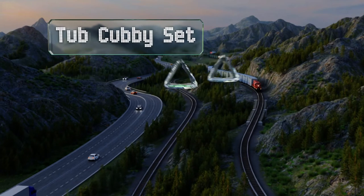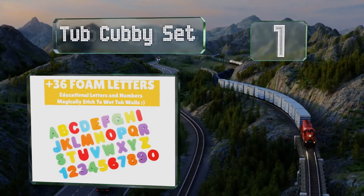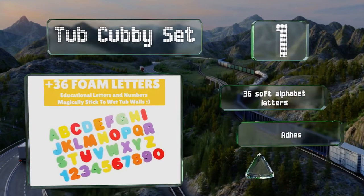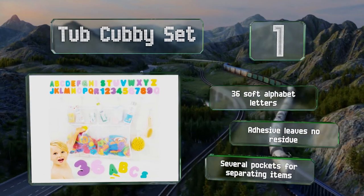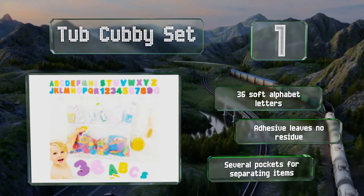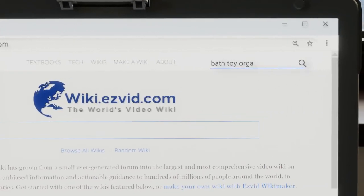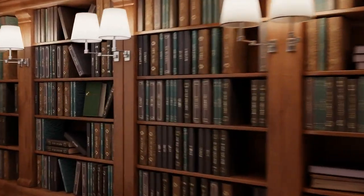And coming in at number 1 on our list, you can choose from two mounting options with the Tub Cubby Set, since it comes with square adhesive hooks as well as suction cups. Its storage capacity is substantial and it includes a bonus rubber ducky. The tub fabric holds up well over time. It features 36 soft alphabet letters and several pockets for separating items. The adhesive leaves no residue.